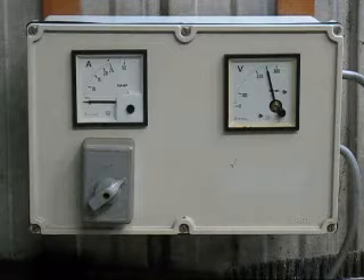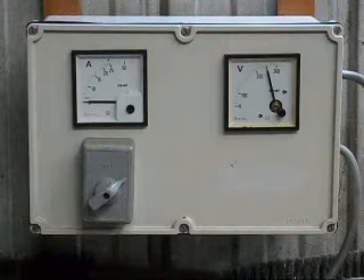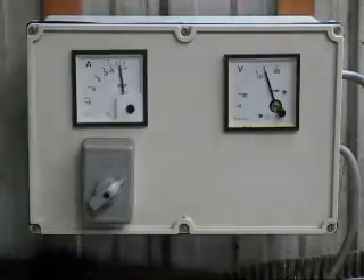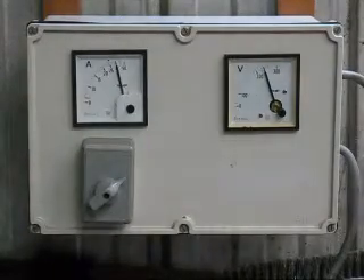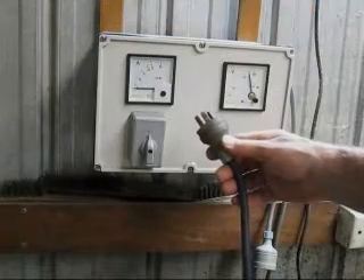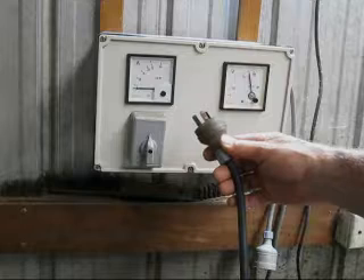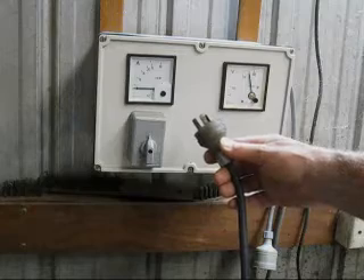I will now give the welder a test and we'll see how many amps it will draw. It's 25 to 30 amps going through that plug when it's welding. How do the manufacturers get away with that when they put only a 15-amp plug on it? Can anyone on YouTube tell me why this happens?